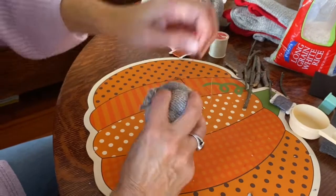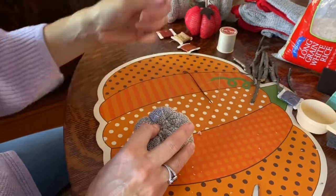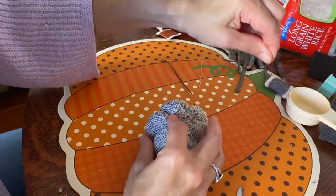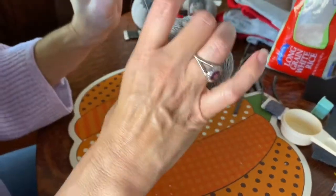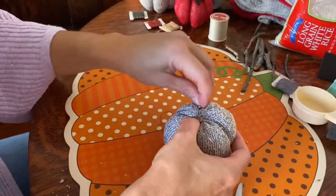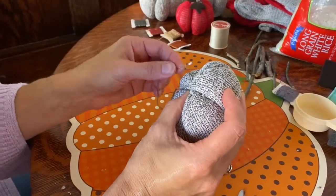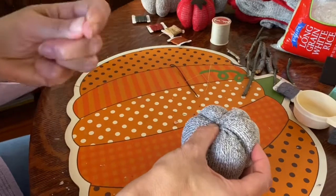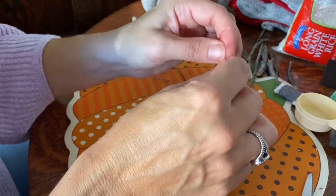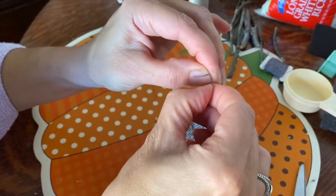After the third pass, go around to the bottom and make sure all your threads are evenly separated and crossing the middle. Pull it as tight as you can — the tighter you get it the more it will look like a pumpkin. Grab a little bit of fabric underneath, make one knot to keep it secure, cut the thread, and hand-tie it two more times.